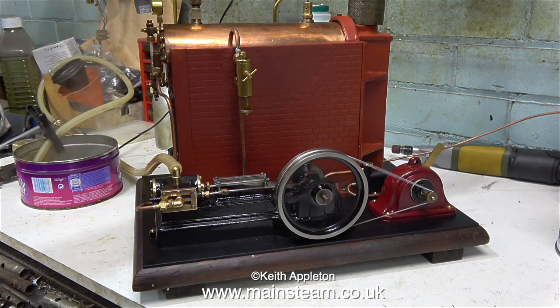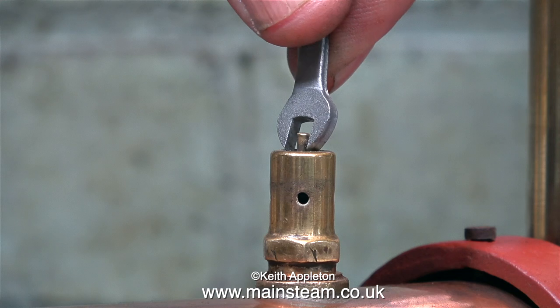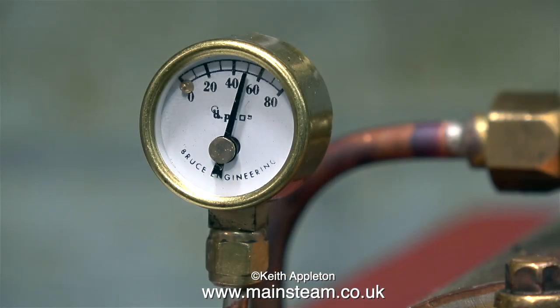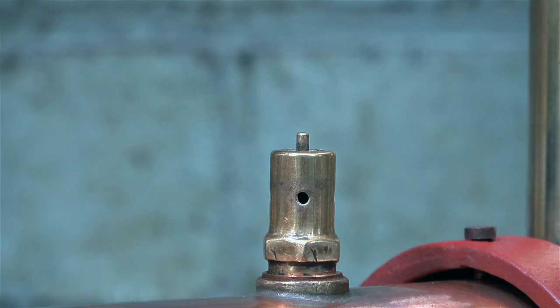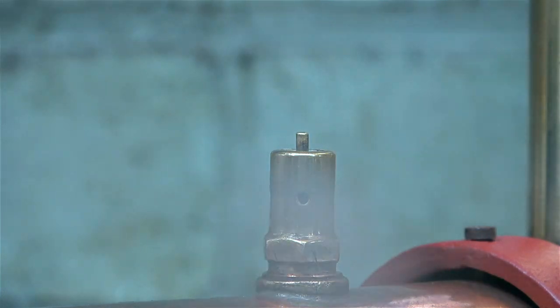It takes very little steam pressure to make this engine go fast enough to generate some electricity — six volts is what I'm looking for. It's time to set the safety valve. The pressure at the moment is only 30 pounds per square inch and the valve is starting to blow off. I need to run this boiler at 50 pounds per square inch; I performed a hydraulic test up to 150 pounds per square inch so the tolerance is good. There's a groove in the top of the safety valve and I'm moving it with a spanner. The safety valve is now blowing off at 50 pounds per square inch, so I'm just going to leave the boiler for a while to see whether it holds the gauge at 50 PSI.